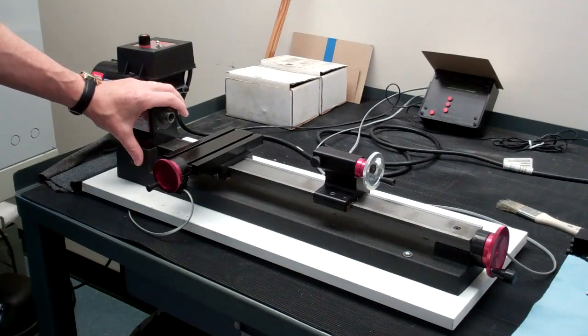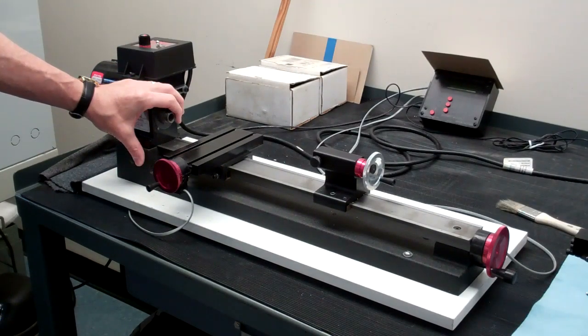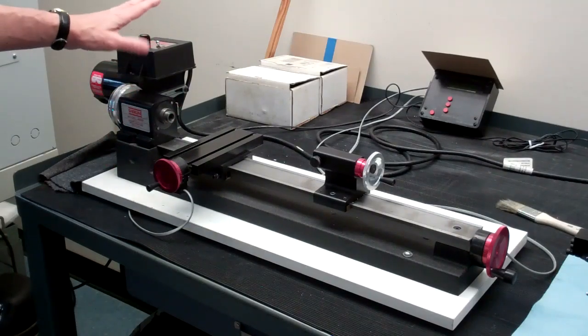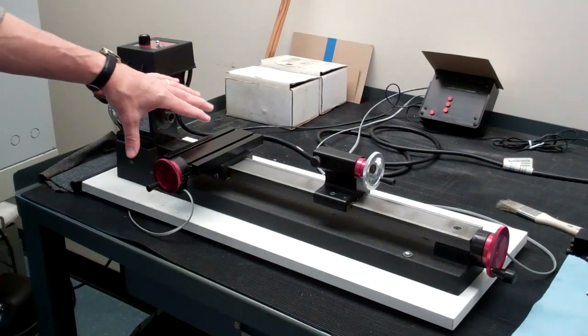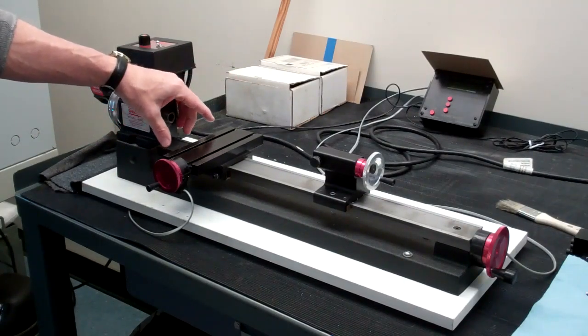The left side of the lathe is called the headstock. The headstock is what's turned by the motor and the drive belt, and also where we would typically mount the chucks.